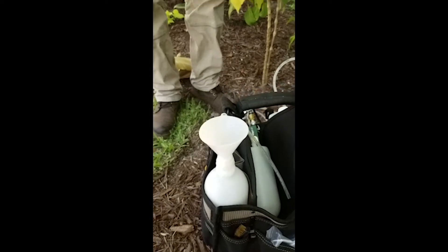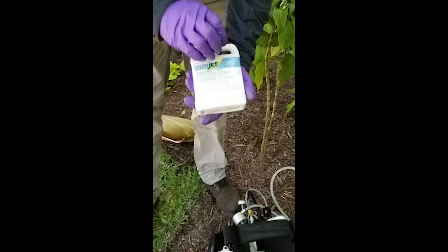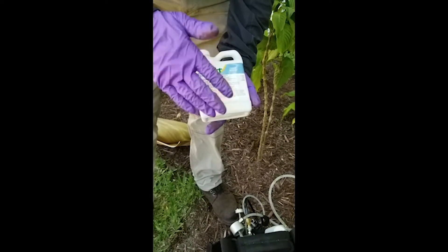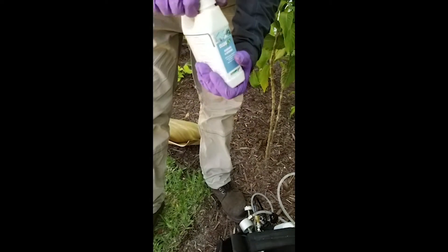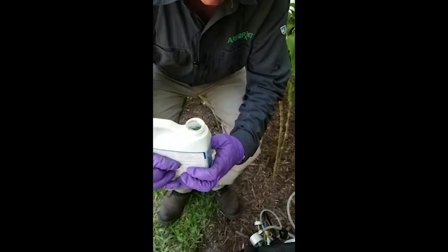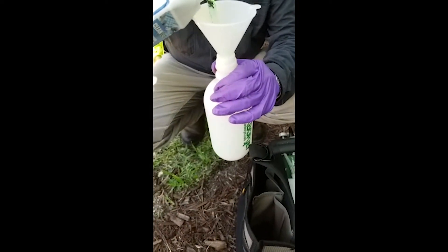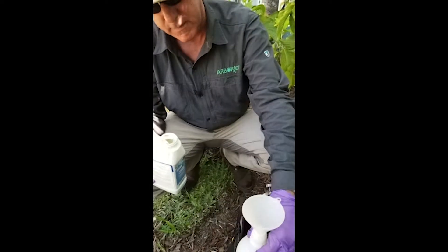We've got our Clean Jet — this is what we're going to clean the equipment with. It has materials in there to clean out your chemistries, and it also has lubricant to keep the O-rings nice and fresh in your equipment. We're going to pour about maybe 30 milliliters in here — probably about that much right there. That's all you need.